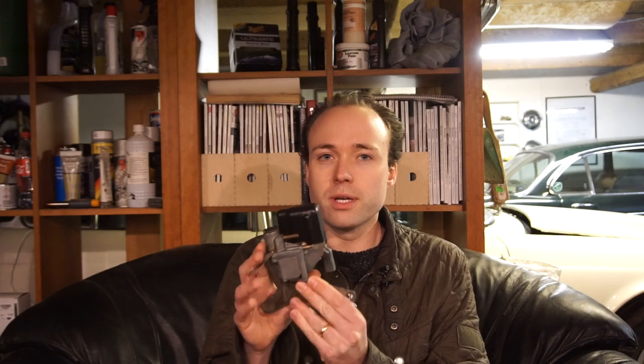In today's video, I'm going to go through this. It might look kind of strange if you've never seen one before, but if you've ever owned a 70s Jag, you're pretty familiar with these — especially an XJ6. This is the SU AED, or the Auxiliary Enrichment Device.